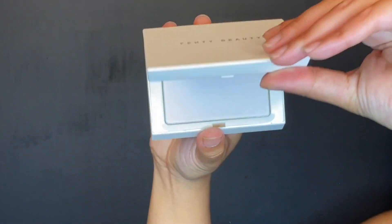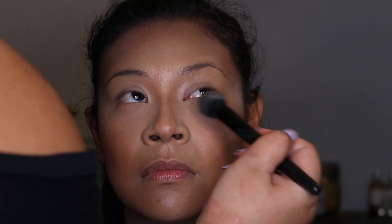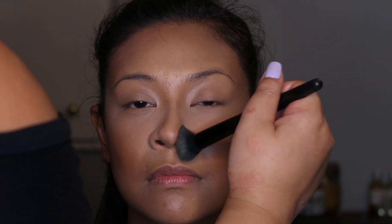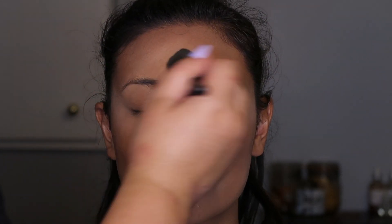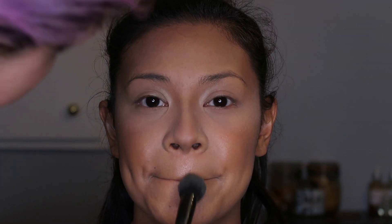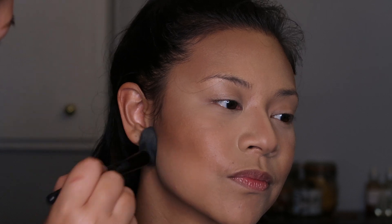Then we're going to use Fenty Beauty translucent powder to set everything we just did, mainly under the eyes — we don't want any creases. Then we're going to bring it down towards the nose and kind of everywhere else on your face with just the leftover powder.